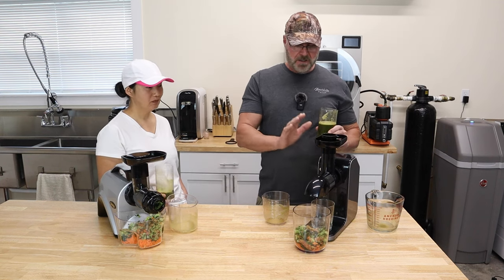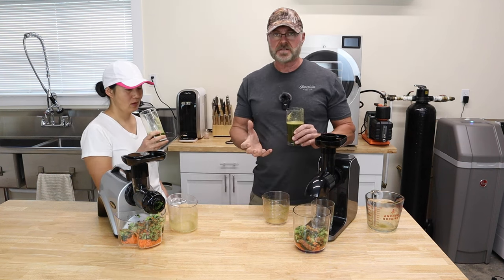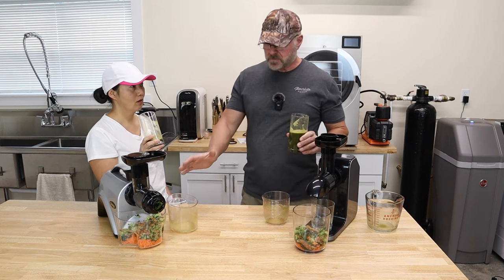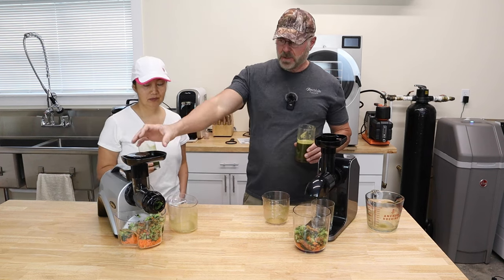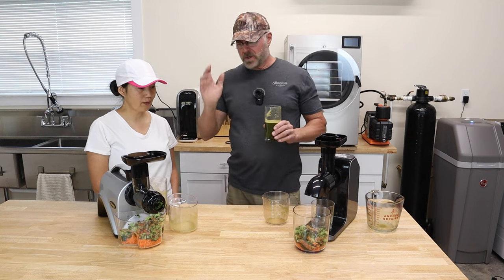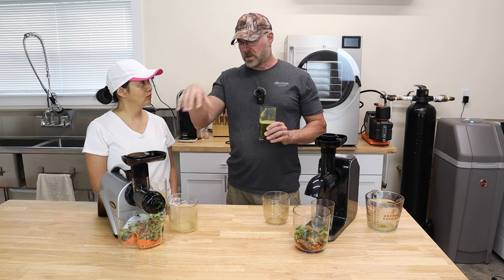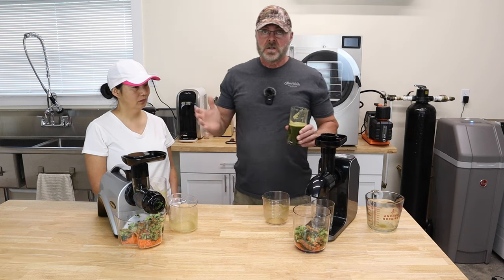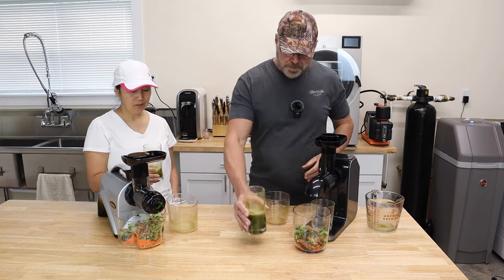This one from the Wahl is sweeter because, like I said, it's extracting all the juice — more of the juice than that one. But to be fair, this one, the Omega, you can feed more in it — it's got a little bit bigger tube. Where this one has a little bit smaller tube. But we cut everything the same size, everything went in there. This one got stuck a few times — the fruit or vegetables was sitting right on top as the auger was spinning and I couldn't pull it down. I didn't have a problem with the Wahl.